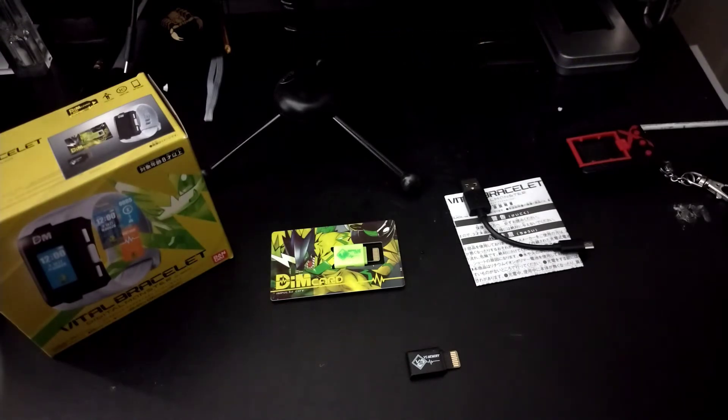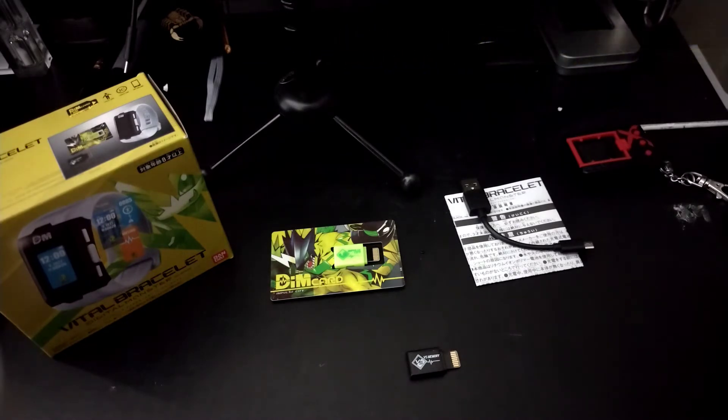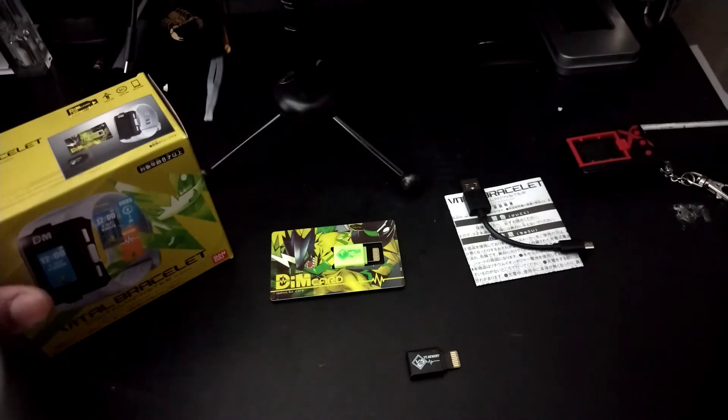Before I start, I did do an unboxing of this. If you guys want to see that, go look at it, but I kind of messed up on it, so you know, that happens. Anyway, let's get into the review.